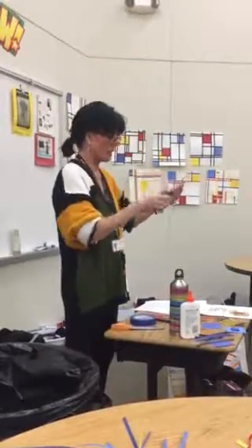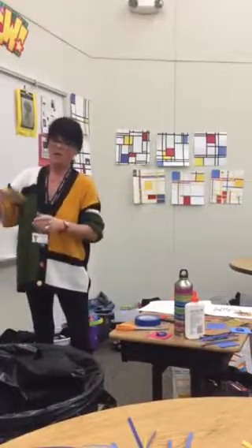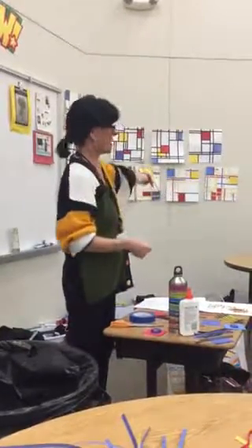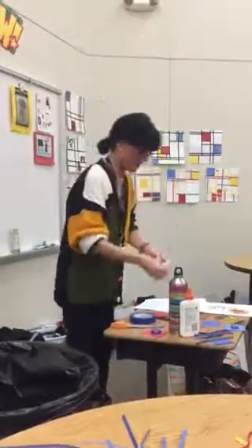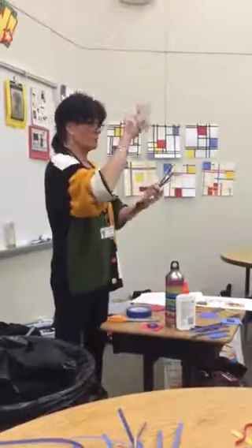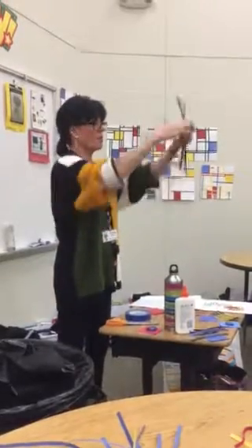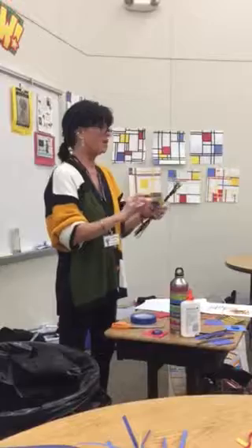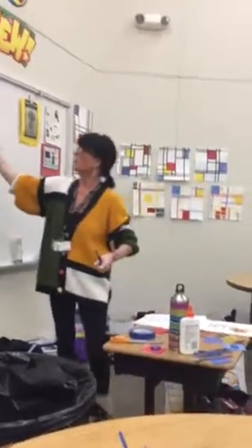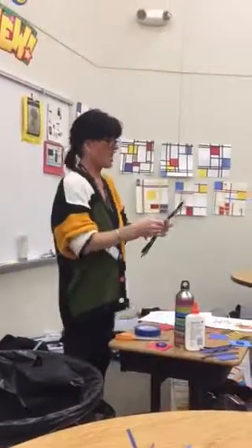They can cut the squares down if they want, but make sure it's only rectangles and squares. If they place a piece on their paper, they can also dissect it with a black line right through the middle. Students will have eight little black strips and three small squares of primary colors. They'll also have a big 12x12 white background. Before any gluing, just have them arrange everything on the background first.